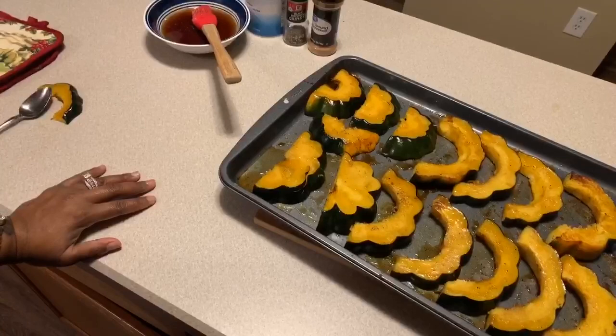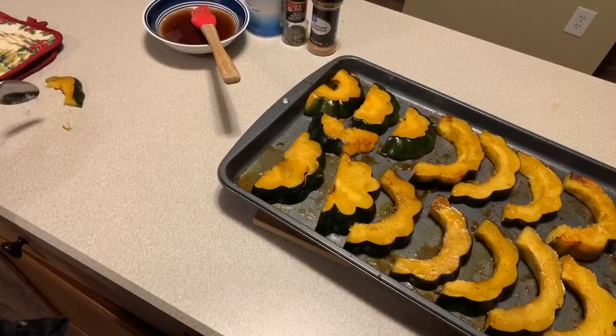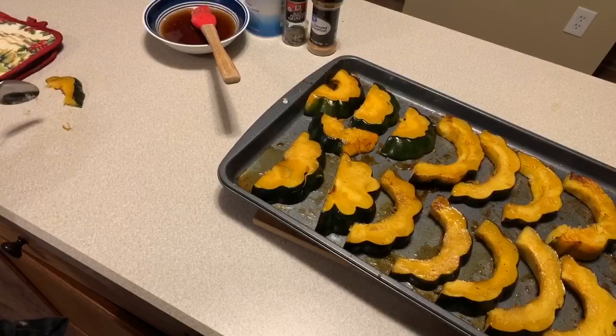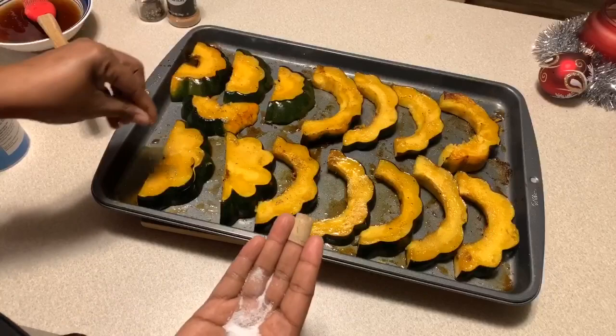I just couldn't help myself — that real small one, I had to taste it and it is so amazing. The rind — you know, the green part of it — you can eat that, it's nice and tender. It ain't even fully cooked yet and it's so good. Make you want to slap your mama — it's so delicious.